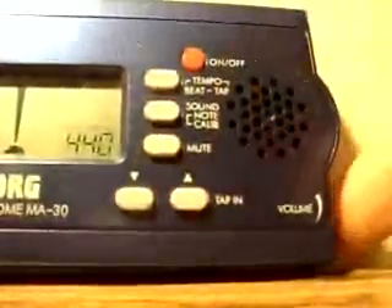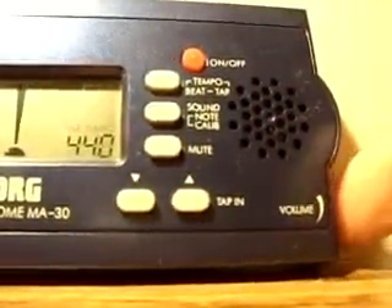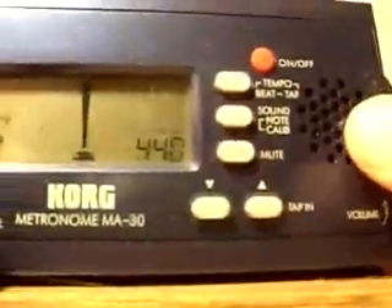The mute button, which I've been using this whole time, does exactly as promised — it mutes the sound. You can also use the volume control here to change the volume.